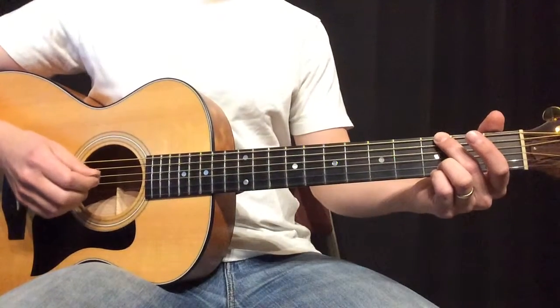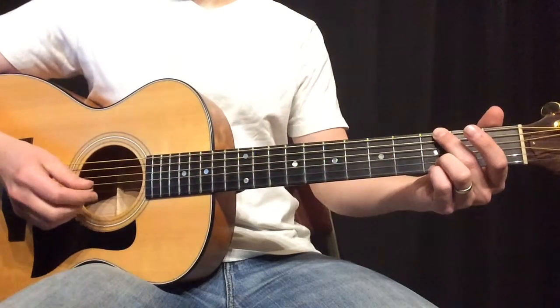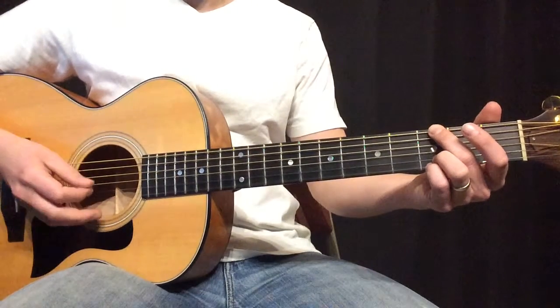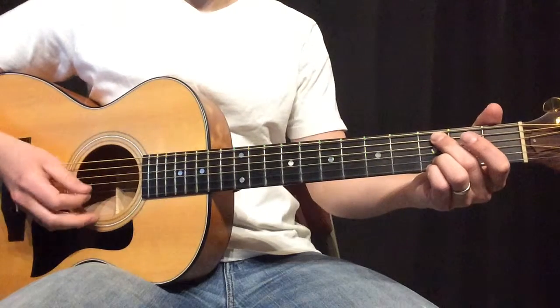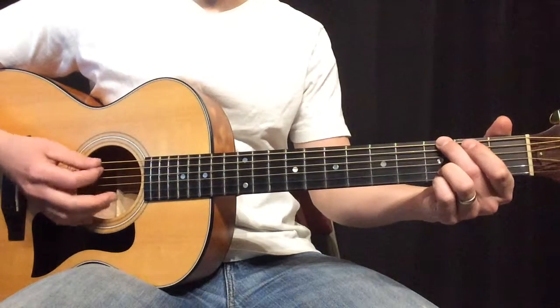I'll just walk you through the chords. So the beginning, there's no chords. And then the piano comes in with a G for two measures. So it goes G, then C, then D, and then G.